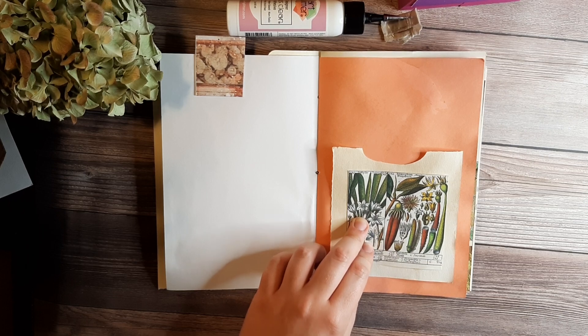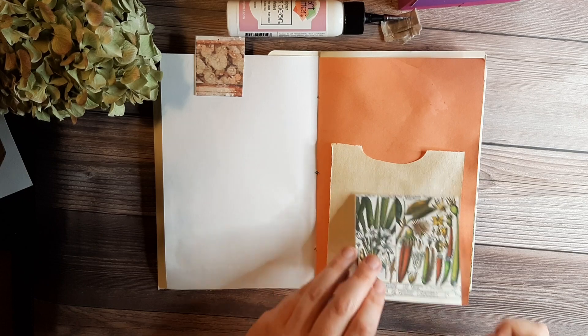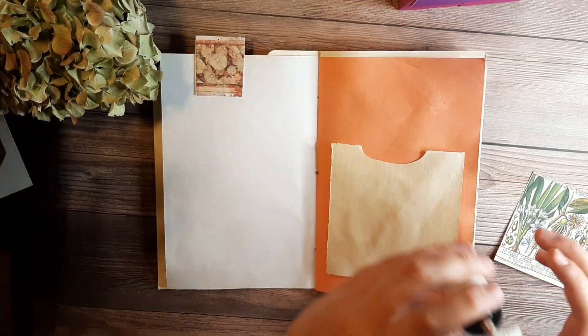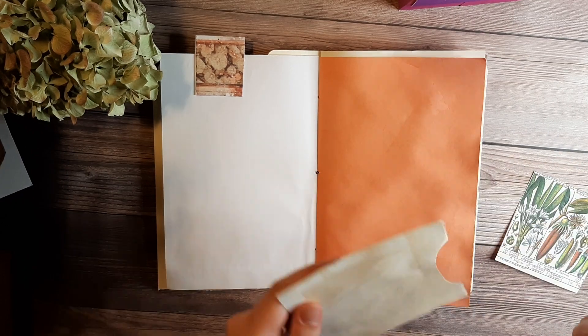In another video, I will show you a side pocket — it'll almost be like this.